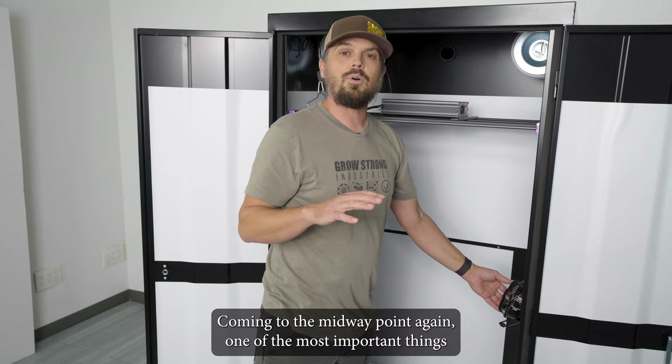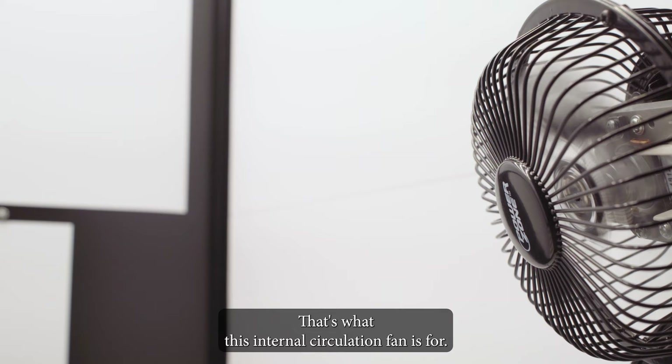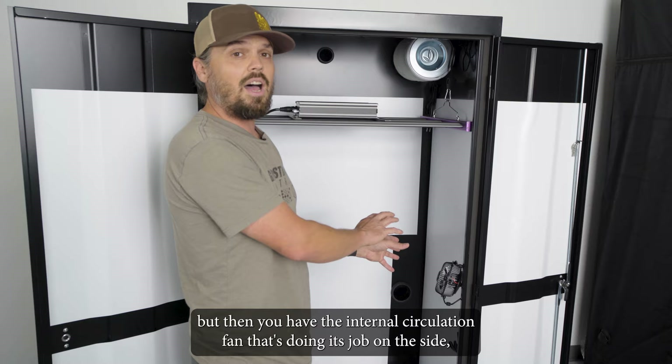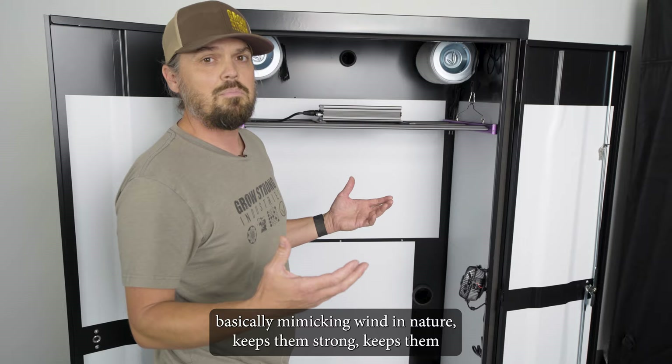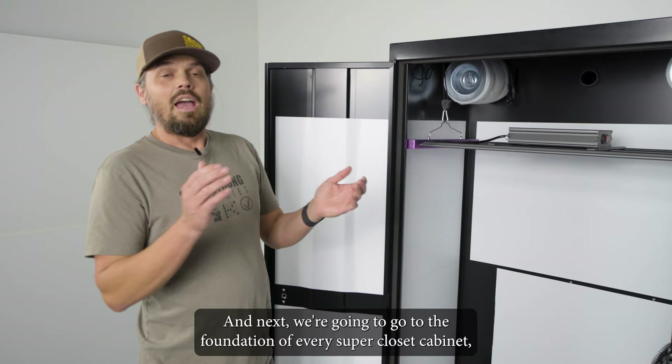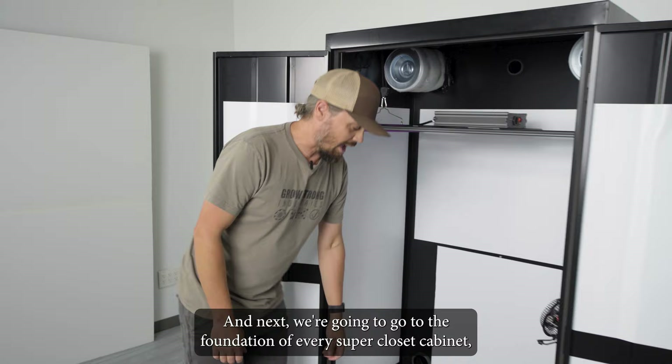Coming to the midway point — one of the most important things in a grow room is air circulation. That's what this internal circulation fan is for. Not only do the carbon filters pull air up through the cabinet keeping everything fresh, but the internal circulation fan keeps a gentle breeze going across the tops of your plants, basically mimicking wind in nature. This keeps them strong, pest-free, and prevents the development of any molds or mildews.